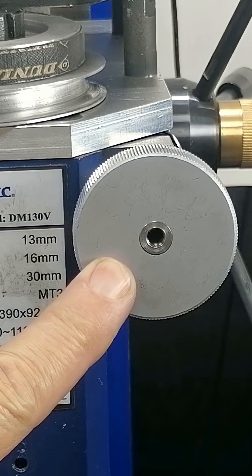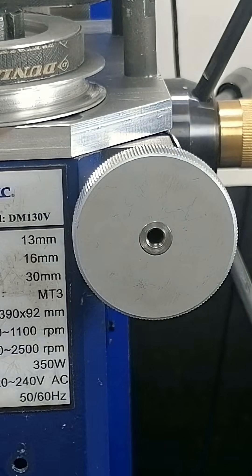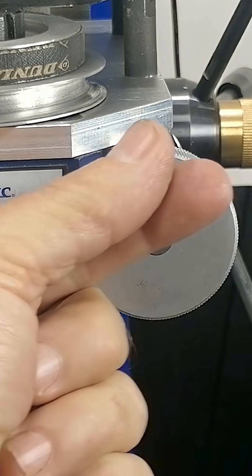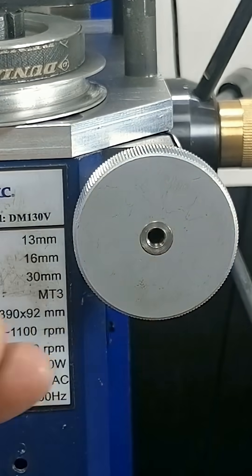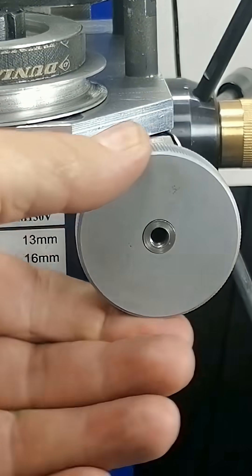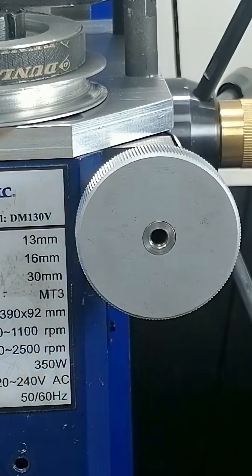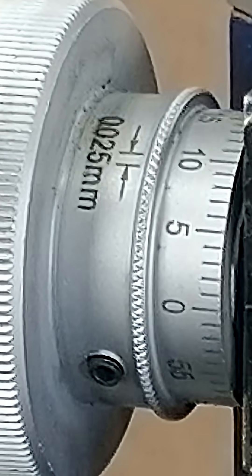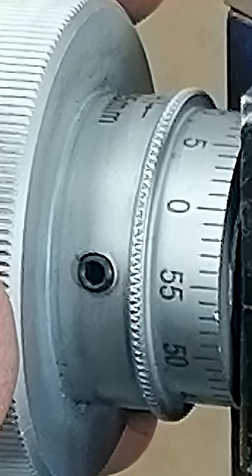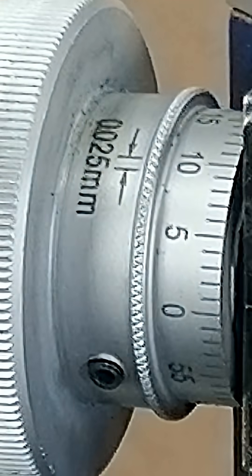The fine feed wheels on these Chinese mini-mills are honestly a pain to use. They're tiny, there's no crank handle, and they don't allow for a smooth or continuous feed rate. You constantly have to shift your grip on the wheel, which results in a bad surface finish. And to make matters worse, the measuring dial isn't even intuitive — it's basically useless for setting a depth of cut directly.